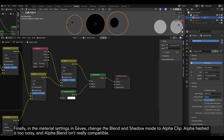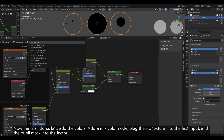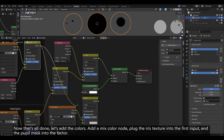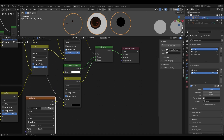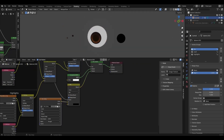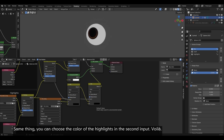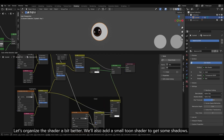Finally, in the material settings in Eevee, change the blend and shadow mode to Alpha Clip. Alpha Hashed is too noisy and Alpha Blend isn't really compatible. Now that's all done, let's add the colors. Add a Mix Color node, plug the iris texture into the first input and the pupil mask into the factor. You can choose the color of the pupil in the second input, or use a detailed pupil texture if you have one. Duplicate the mix node, plug the previous mix node into the first input and the highlights mask into the factor — you can choose the color of the highlights in the second input. Let's also organize the shader a bit and add a small toon shader to get some shadows.